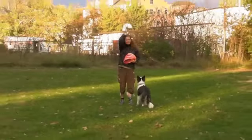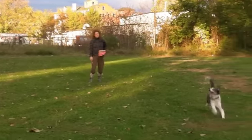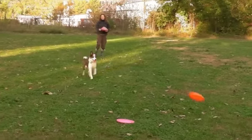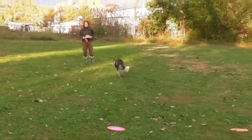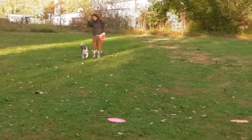Kiva looks a little more calm here — he's not flinging himself about anymore. Here's an interesting situation: Kiva blows off that disc, and April sends him back out.